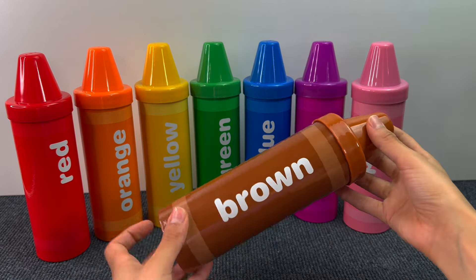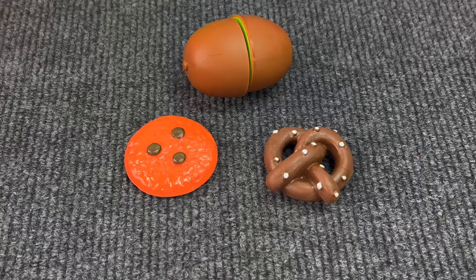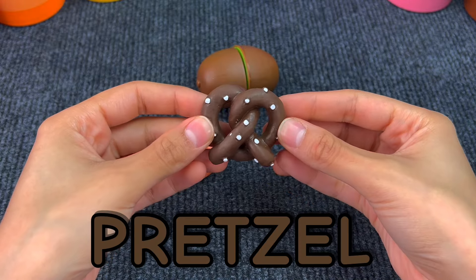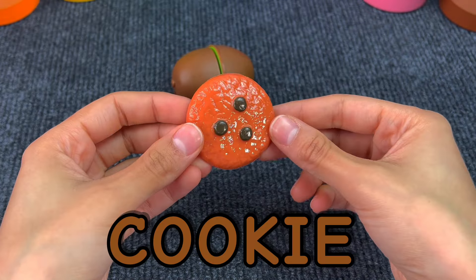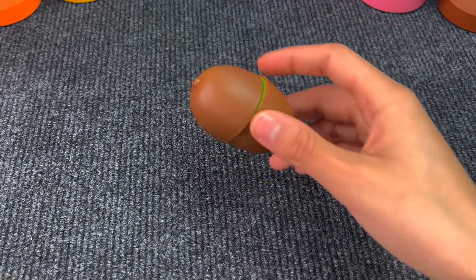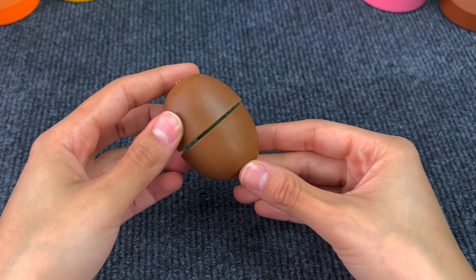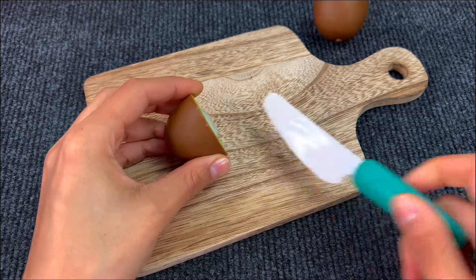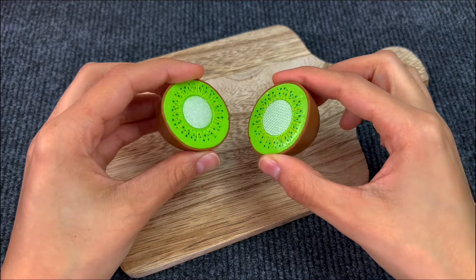Last crayon is the brown one. And here we have a pretzel — they're so salty. And here we got a cookie. Very good! Last we got the kiwi. Let's cut it with the knife. And here we got two pieces of a kiwi.